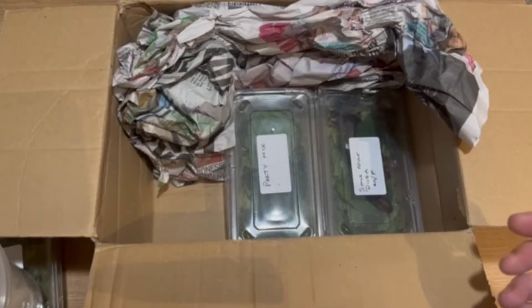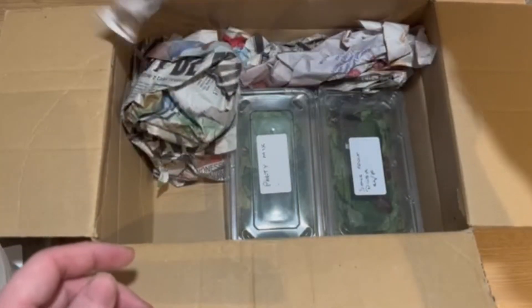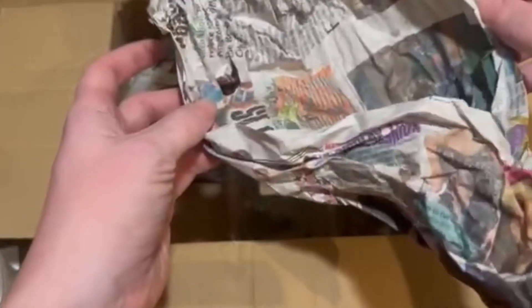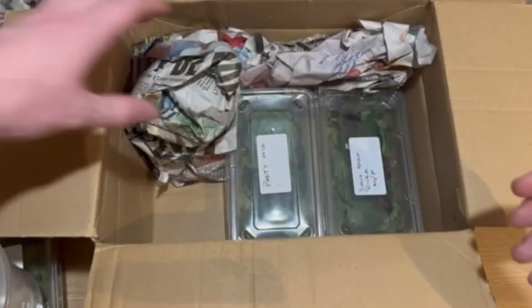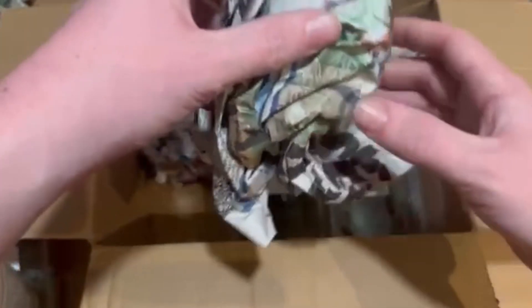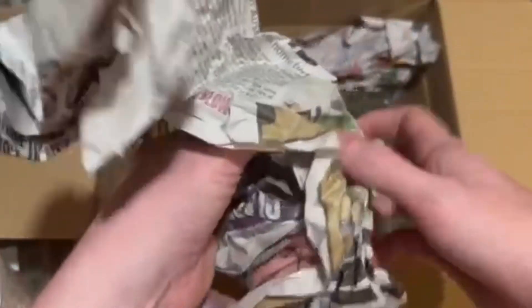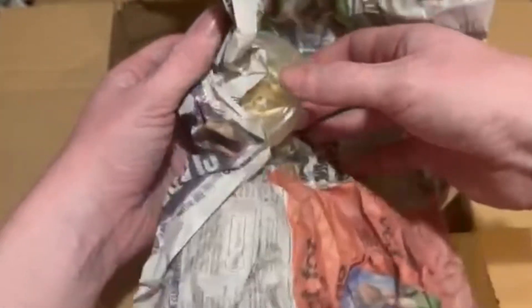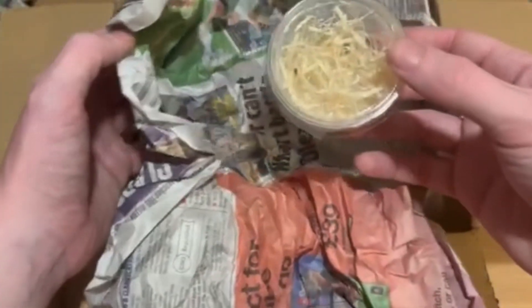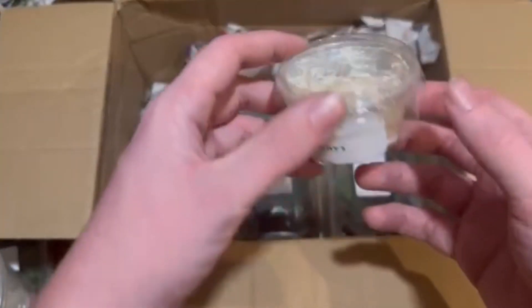He did say watch out - don't throw the newspaper out because it has stuff in it. So that one - there's something in there. I only ordered the ooth and the African land snails; the rest of this stuff he's just sent. I did wonder why the box was so big.